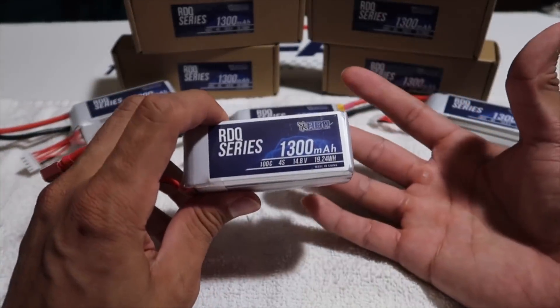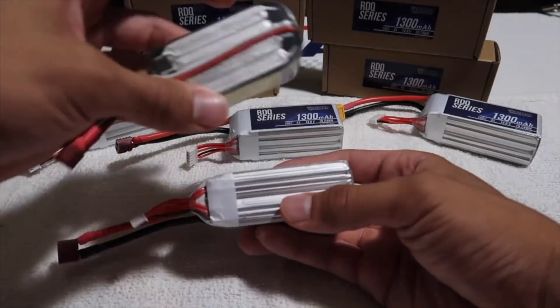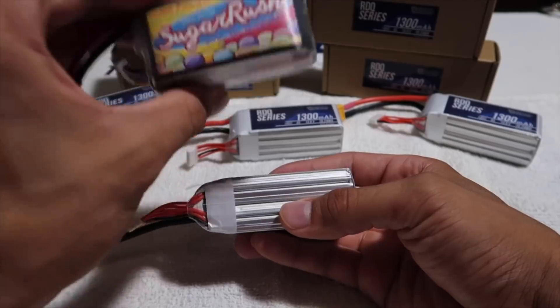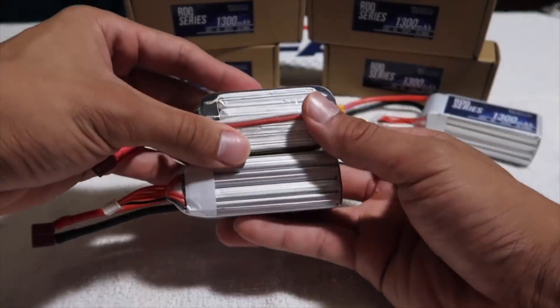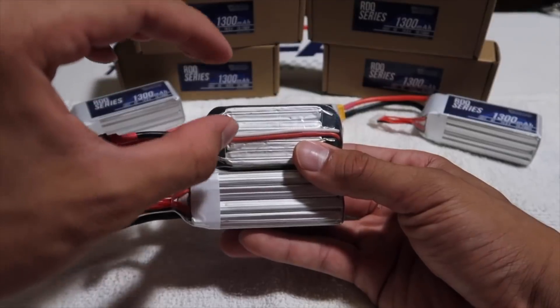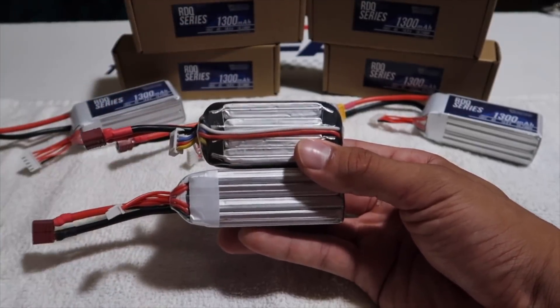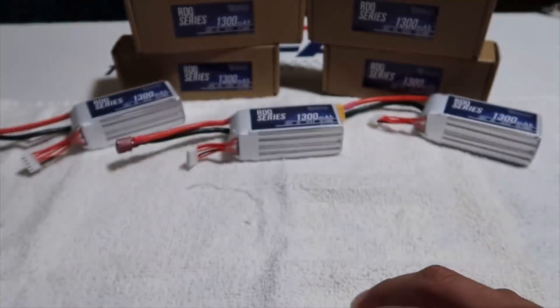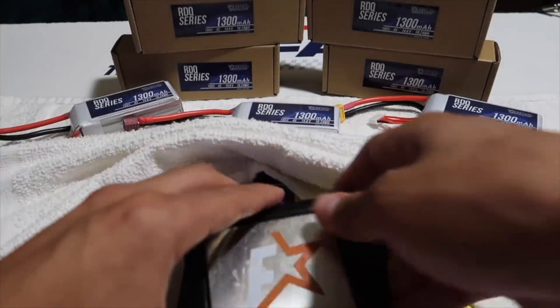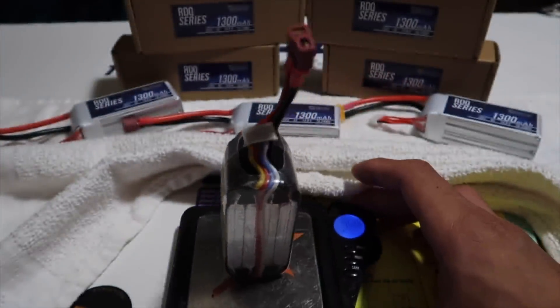I also expect the weight to come down a couple grams. Just for comparison, I have another 1300mAh battery here — this is the Sugar Rush by ThunderPower. You can see how the Sugar Rush is a little bit shorter, but a little more stubby as far as width goes, and it is lighter. Let's get some weights: the ThunderPower is weighing in at 158 grams.